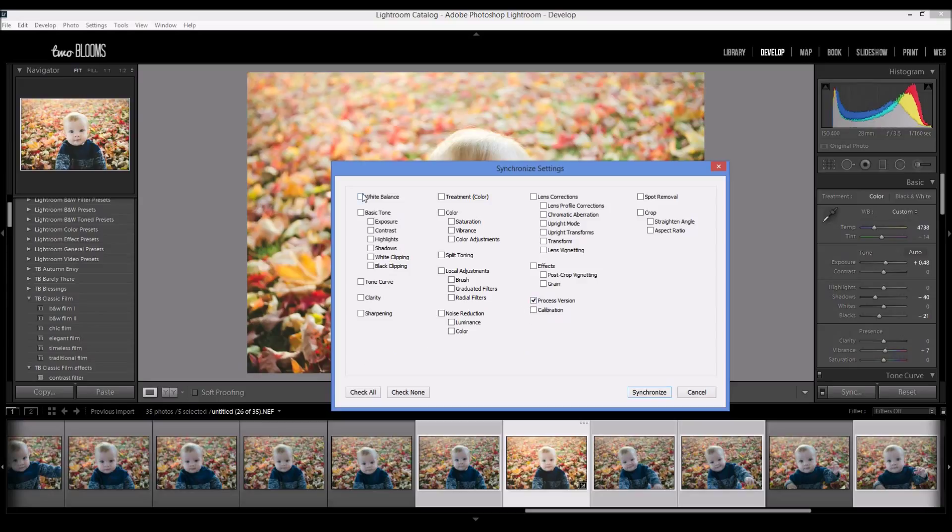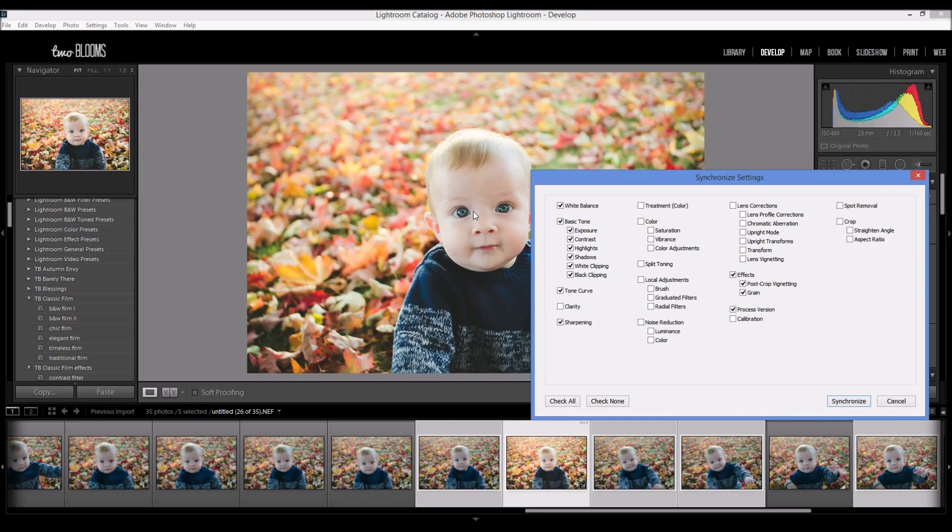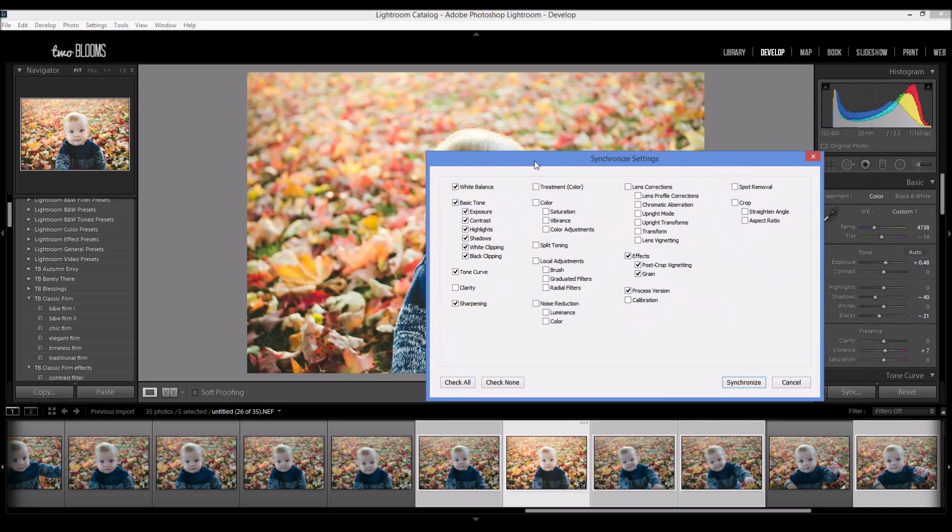So check that, and then I know I changed my white balance, my basic tone, my tone curve, and I did sharpening. I also did some vignetting, and I also did a little bit of brushing on his eyes — just a slight dodge brush to make them pop. So I don't want to apply those brush settings because it'll apply to all the photos and look odd since they're in different spots on the photo.